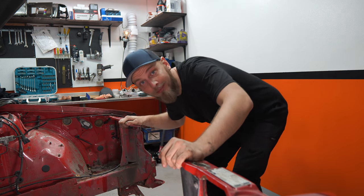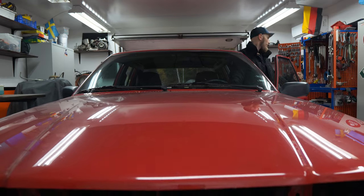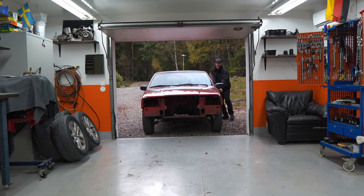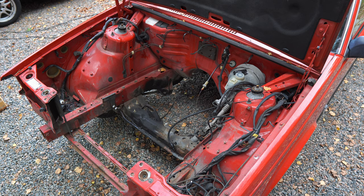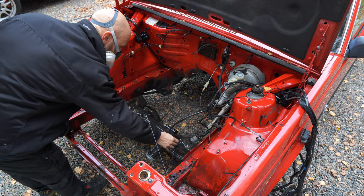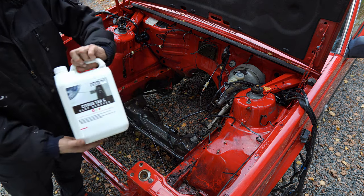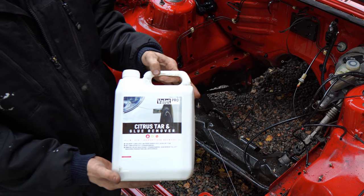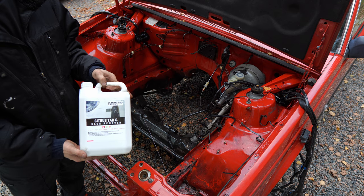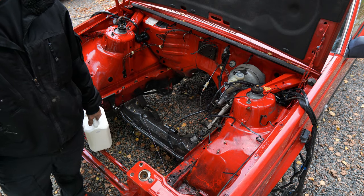That's the disassembly done. Let's push this car out and wash the engine bay while there's still some light. I'm using Valet Pro Citrus and Tar Remover - it's a tar remover but it's supposed to be a little more friendly to the environment, so we'll see how this goes.